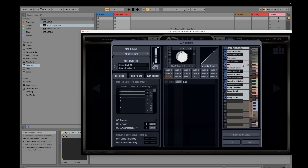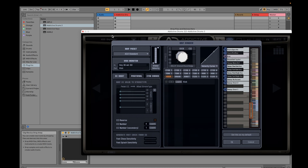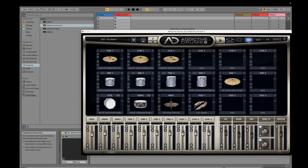For the kick, you can increase or lower the volume accordingly. I'll put it back to the original setting of zero. That's for the Map window.